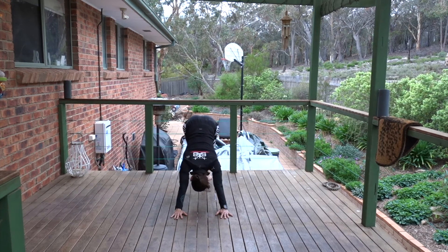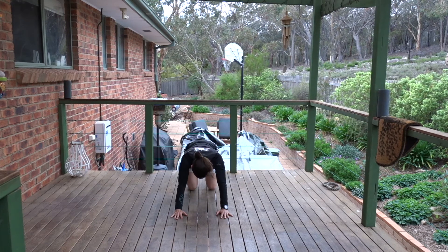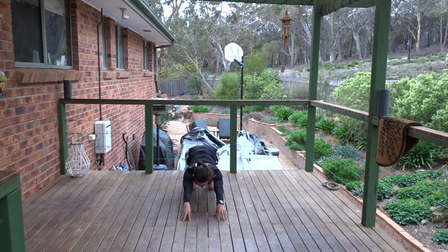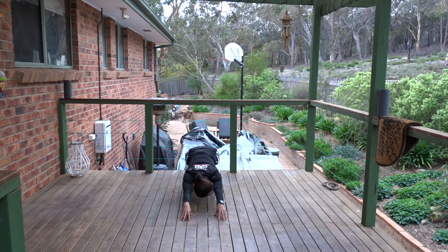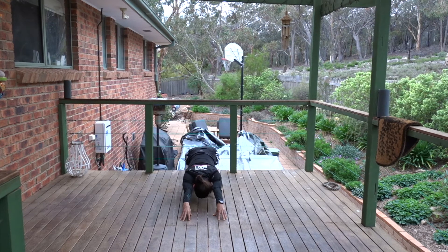Bring the knees to the floor. Move onto the fingertips and sit the hips back for fingertip child's pose. It's nice to rest your head on a block — otherwise, you can hover it above the floor. Try to reach your fingertips and your hips away from each other. Slowly coming down to a seated pose. We're going to finish with a few seated twists.